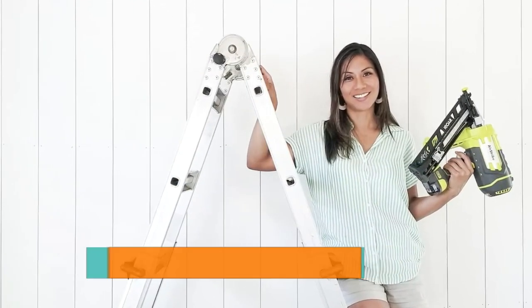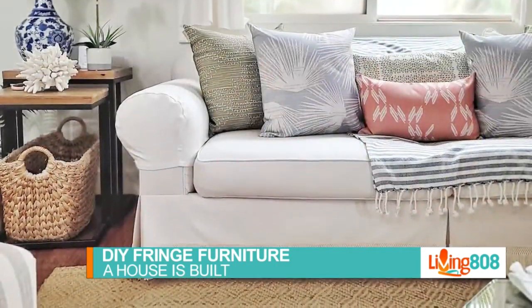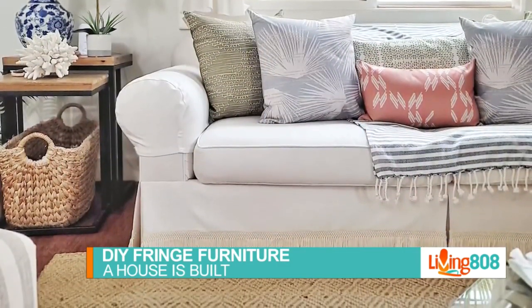Leslie is joining us again for another edition of A House Is Built, and today we're doing DIY fringe furniture. I'm not sure exactly what that is, but you're about to tell us — tell us what the home project is. So a good way to start is to first define what fringe is, because most people probably wouldn't know what it is.